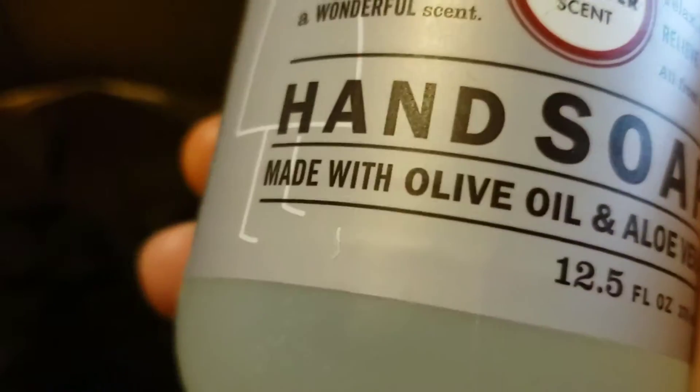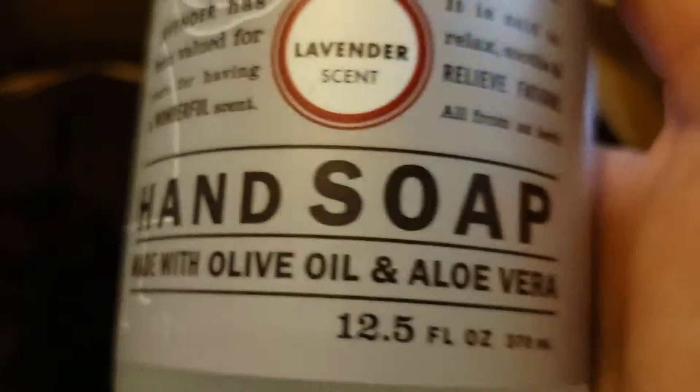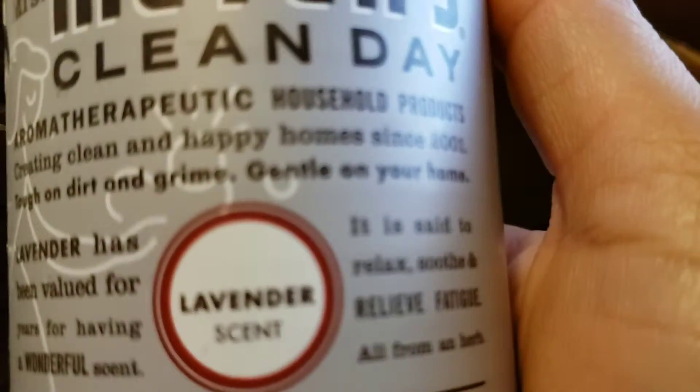Next, we have Mrs. Meyer's hand soap, made with olive oil and aloe vera, in lavender.